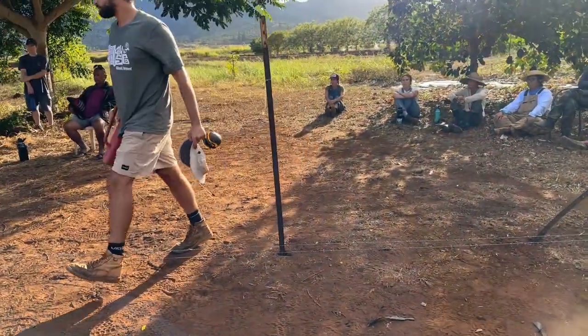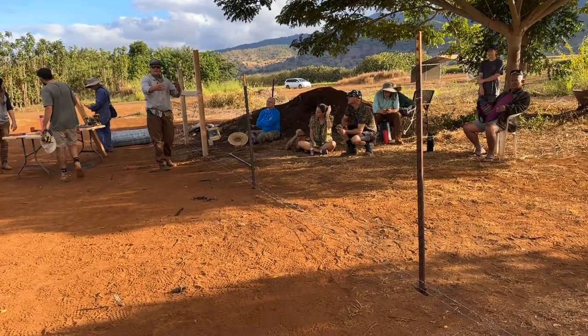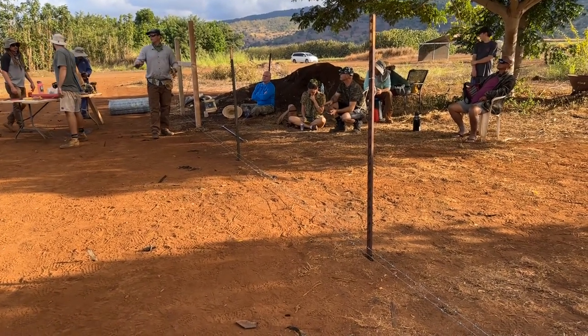Imagine we're going a hundred feet like this. We're going to put those T-posts in every eight to ten feet, depending upon your terrain, your budget. Don't go over ten.